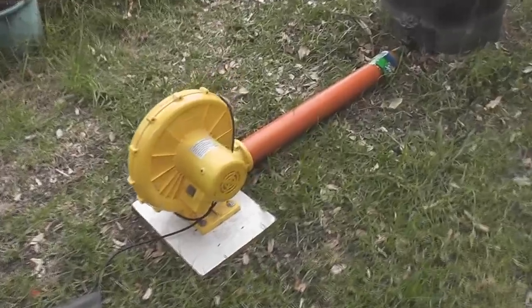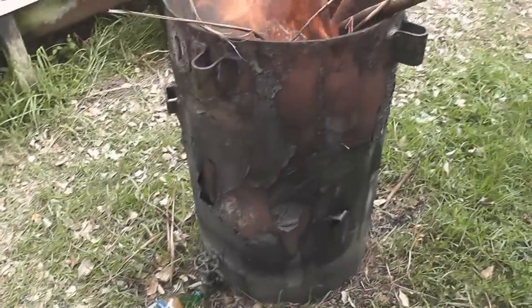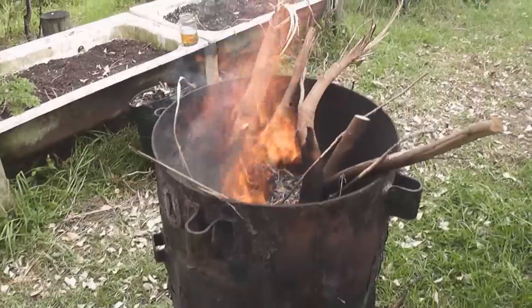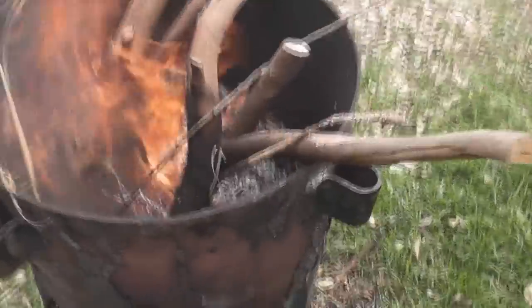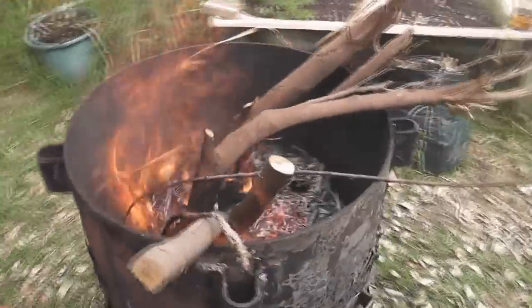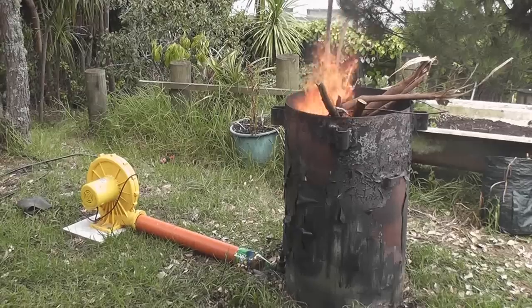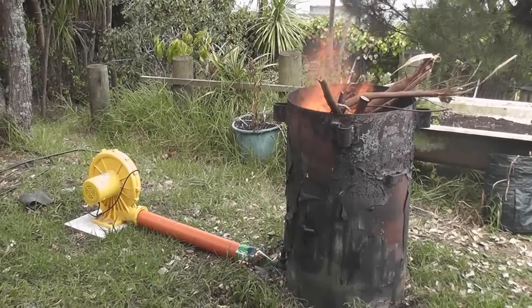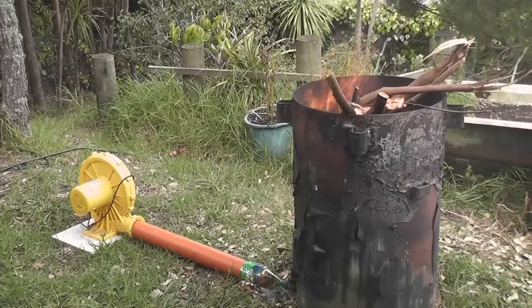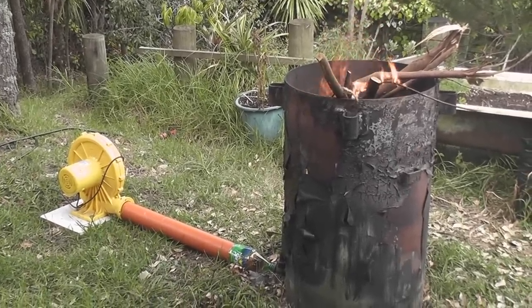I have my redneck incinerator — a castle blower — an all 44-gallon tank from a 33,000 volt circuit breaker. Nice thick steel, and it works like a charm. A bit of forced air. I control the speed of the motor by means of a variac. It's a 3,000 RPM motor.